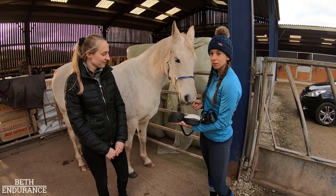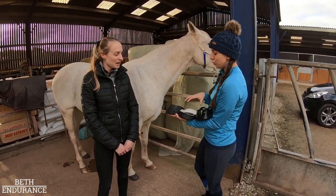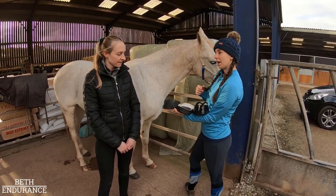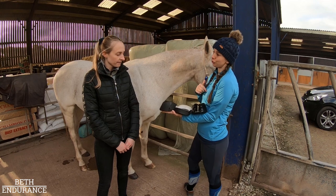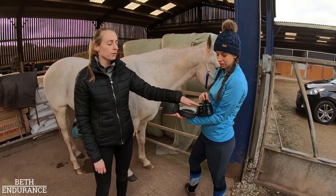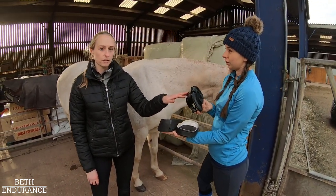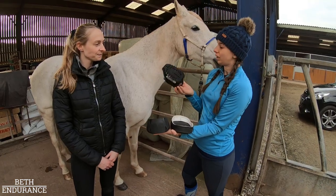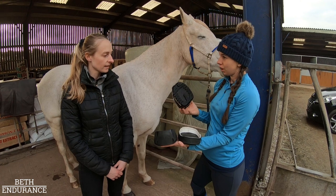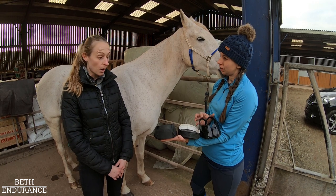All three boots fit Tizzy. Based on experience, the Scoot Boot is probably the most endurance-tested of the three. Lots of people use them worldwide and it's tried and tested with many miles behind it — probably used more than any other in endurance at the moment.